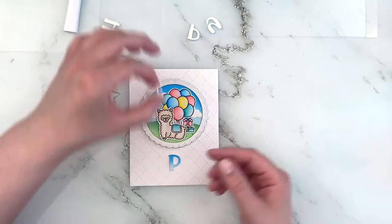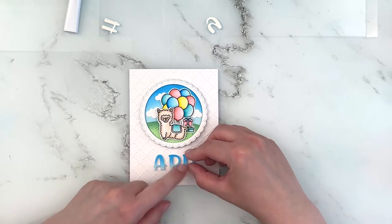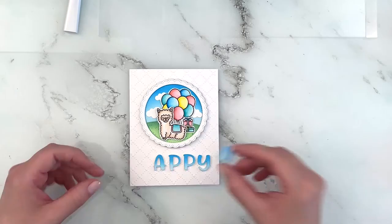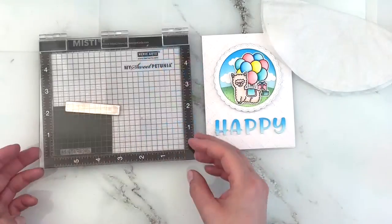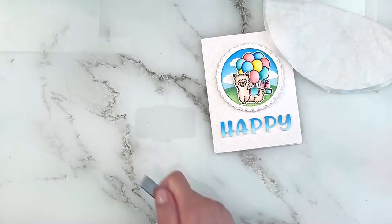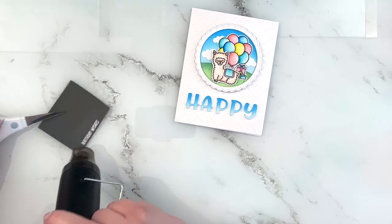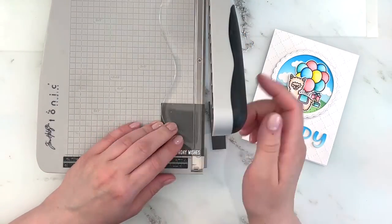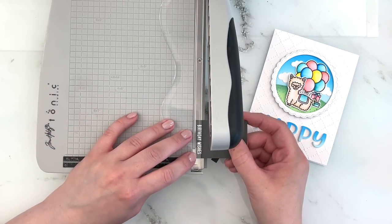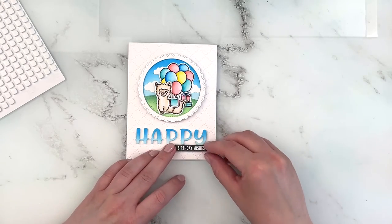Now I'm adhering the letters below my circle, starting with the center letter of the word 'happy' and lining that up with the center of the circle, then eyeballing it as evenly as I can while adding my letters. For the second part of my sentiment I'm using the Candy Shop Birthday Wishes sentiment and I'm heat embossing that in white — the embossing powder I'm using is the WOW Opaque Bright White in the super fine version. I heat it until the embossing powder is smooth and melted, then I'm cutting down my sentiment strip using the clear grip guide on my guillotine trimmer to line up where I need to cut, so I can always get a nice even sentiment strip.